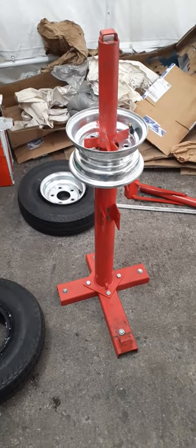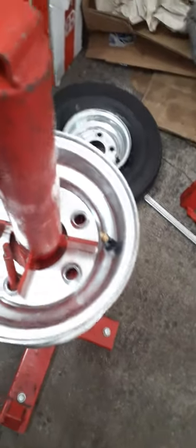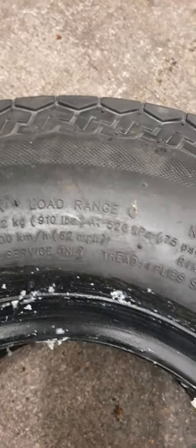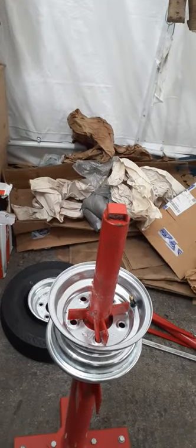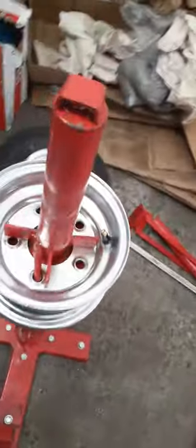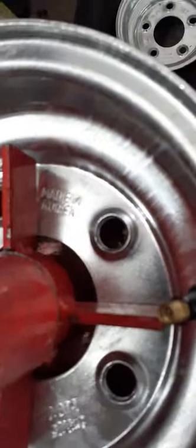Harbor Freight trailer tire replacement. I got these new nice rims and tires for my trailer — this one's rated to 910 pounds. I was going to get a couple tires from Northern Tools, but they only had ones rated around 715 pounds, so I ordered these nice rims and tires, made in Korea.